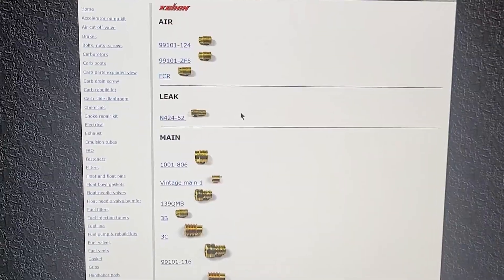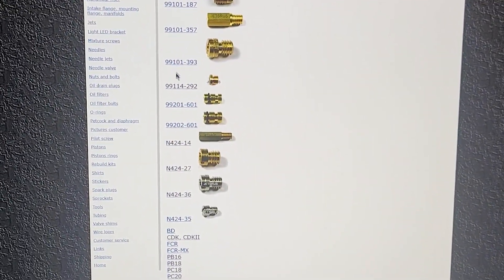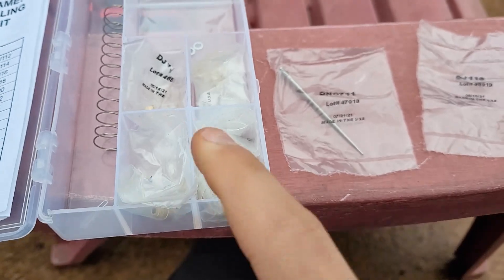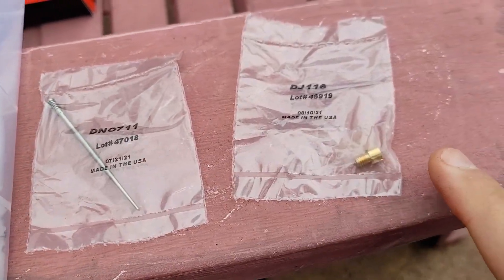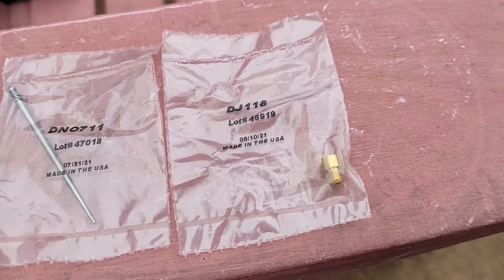I'll put links to this in the description. Then I go online and see exactly which one I need and look for genuine Keihin. Here's an example of some high quality jets — this is a DynoJet jet kit. It comes with an assortment of jets and a high quality needle. They're made in the USA, so you know they're good — much better than the cheap China ones. Next time you're working on any kind of vehicle — four-wheeler, dirt bike, motorcycle, car, truck, whatever — just remember this: buy genuine replacements or high quality replacement jets.